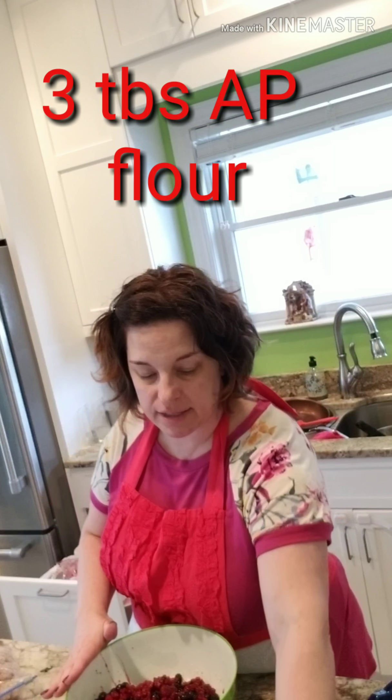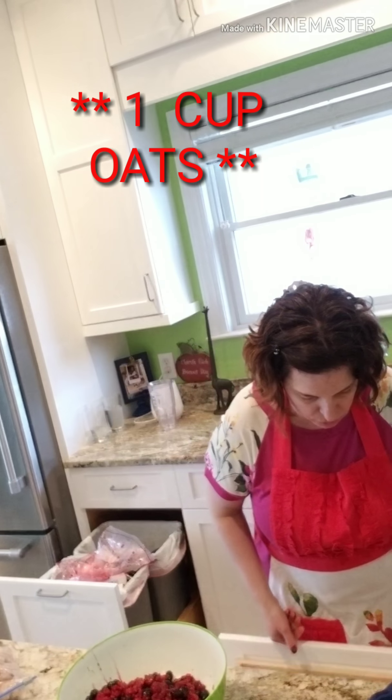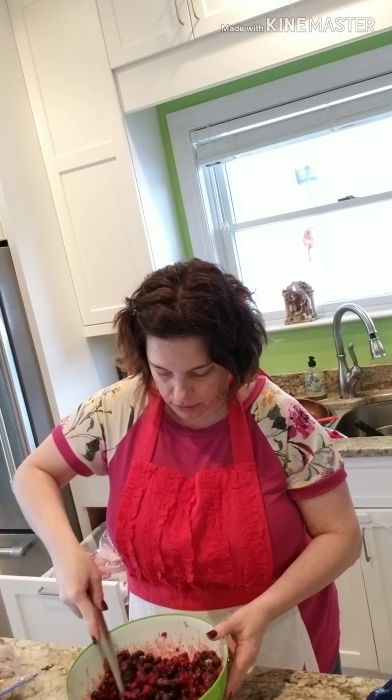I have three tablespoons of regular granulated white sugar, three tablespoons of all-purpose flour, the zest from one lemon — so now I have a bald lemon — and a pinch of salt. I'm going to stir that up and mix it thoroughly. This is really an easy, easy recipe. The little bit of flour will help the fruit thicken to a crisp or crumble consistency.